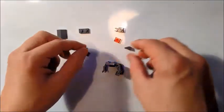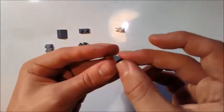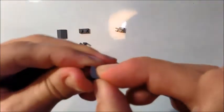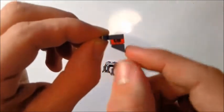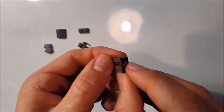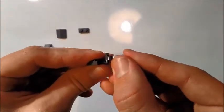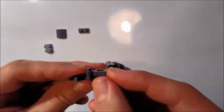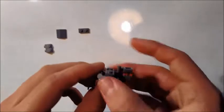Now we're going to make the head, so we're going to take a grey cheese wedge, a red plate, and a clip. The deepest bit of the wedge should be the opposite edge to the clip, and that's going to make like its sort of chin that it has for some reason, and that's going to clip onto here. It allows us to pivot and move the head. That will then attach to the top.